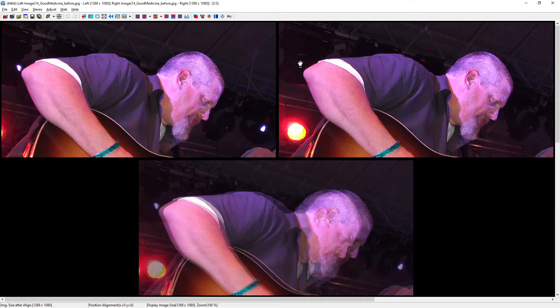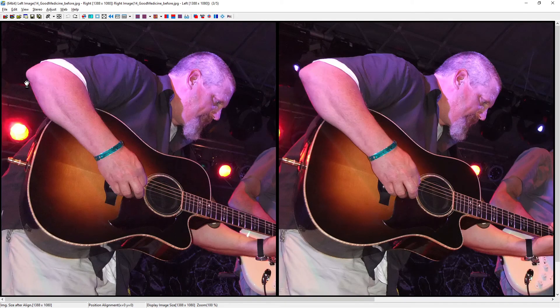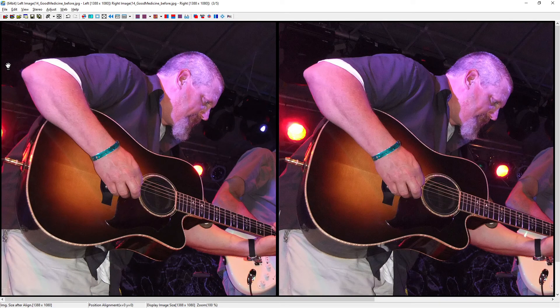The clone tool copies pixels from left to right, so if we just use it as is in side-by-side mode and hold Shift and click, it's going to bring that light into the right-hand side — that's probably not what we want. Even though it's okay to have a flat light at his elbow, it's probably better to make both sides black and not draw attention away from the guitarist. So let's undo using Ctrl-Z. What I'm going to do is flip the images with the X key, then clone from left to right, and then hit X to flip it back.